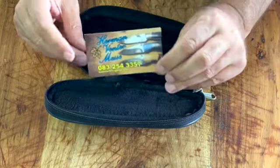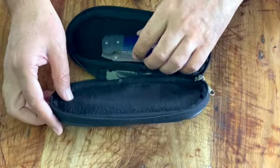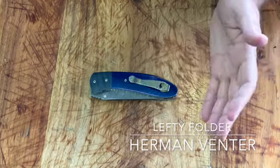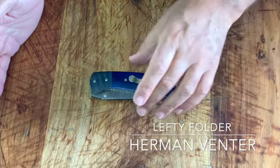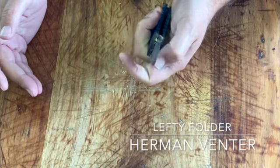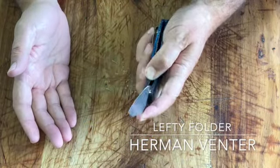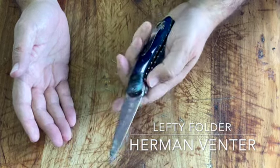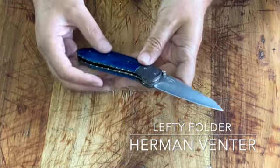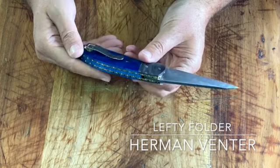Herman Fenter. This is a full-on lefty. He makes his action just smooth as glass. And this knife is brand new, so it'll run in a little bit. This is just so pretty.